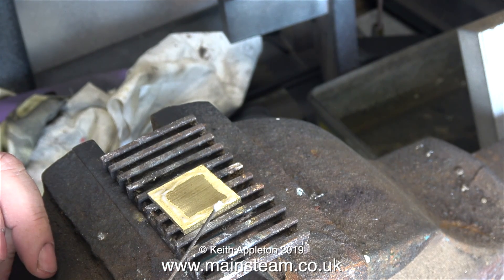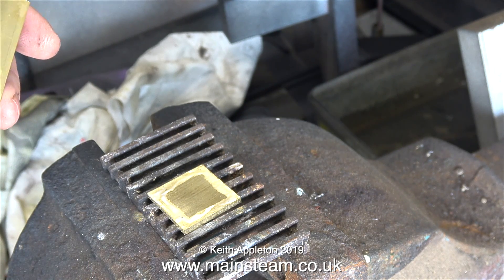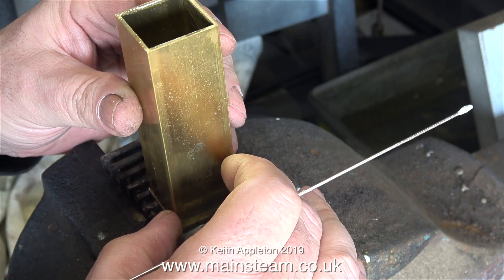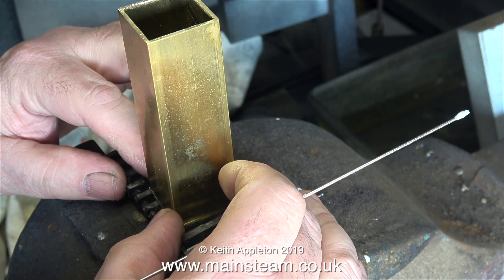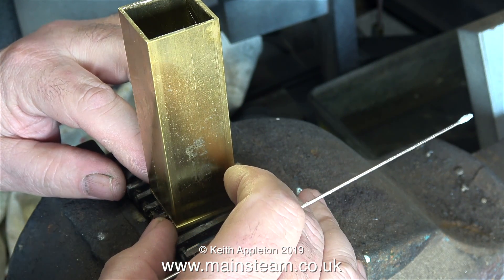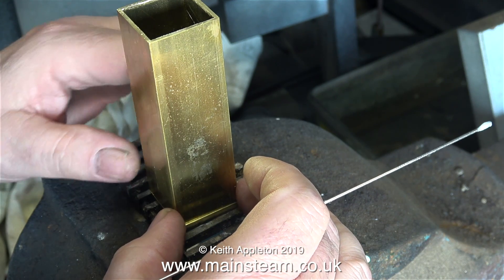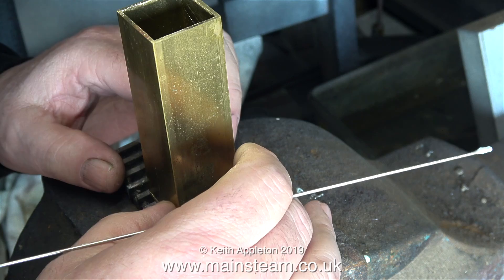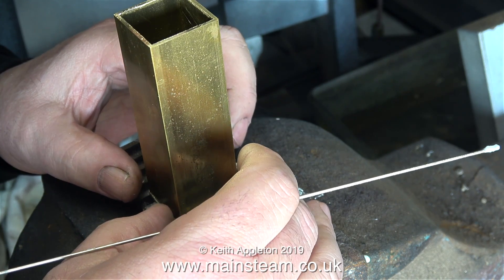Now it's silver soldering time. In this clip I'm giving the piece of metal I've just cut a good coating of silver solder flux around the outside edge. This flux is called Easy Flow Number Two, and the piece of silver solder wire in my hand is called Silver Flow 55. Easy Flow Number Two silver solder was discontinued - I think this was due to its cadmium content.